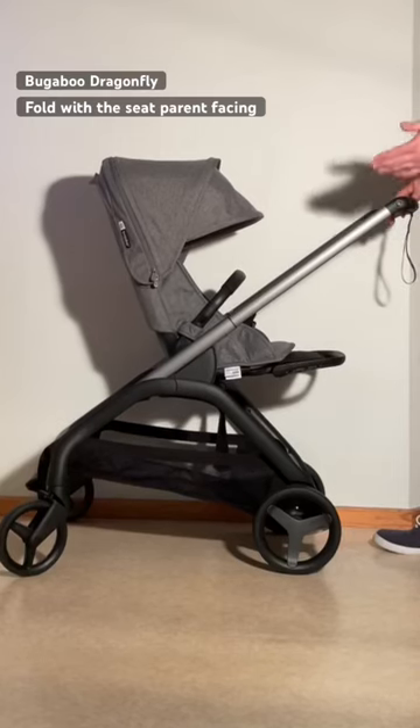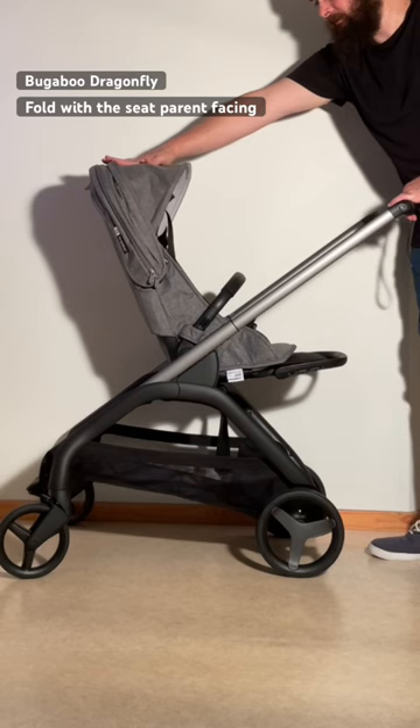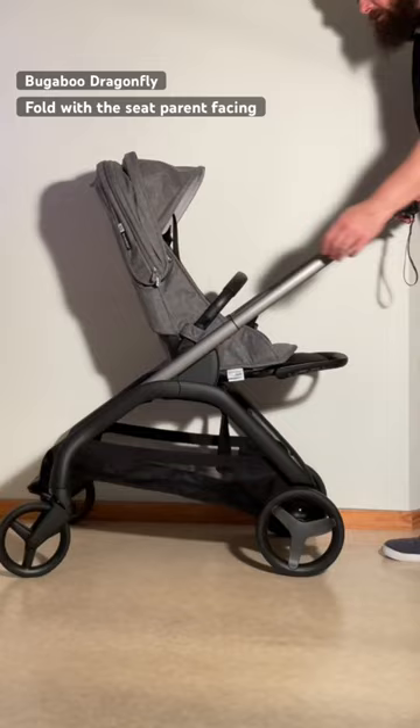To fold down the Bugaboo Dragonfly with the seat reversed, apply the brake, put back the canopy, use the two buttons on the handle, the slider, and the main button. Whip the handle down to the fold line, lift up the stroller, and the seat will fold down by itself, and then lower down the handle.